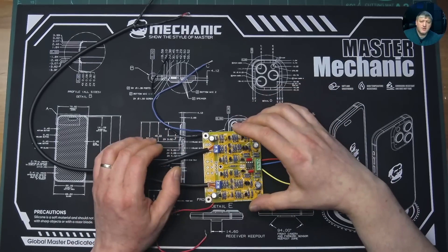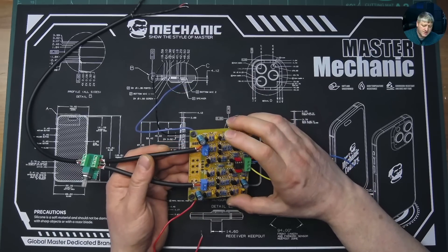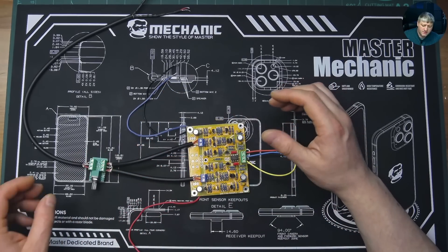Hi guys and welcome back to the video series 'Let's Build the Preamplifier Using AliExpress Parts.' On this video we're gonna run a test on this Accuphase C3850 preamplifier which I built in the previous video. I have everything almost ready and we're gonna do an audio test and oscilloscope test. So without further ado, let's begin.